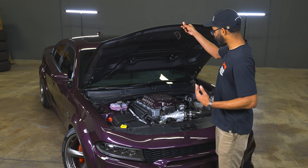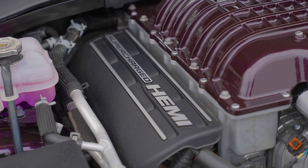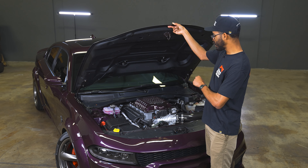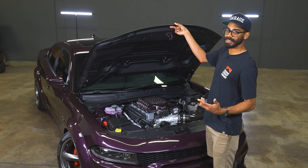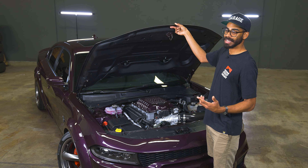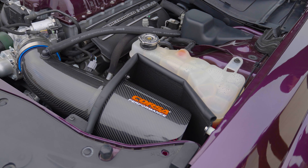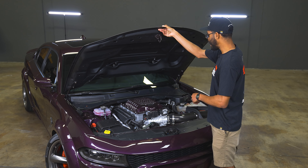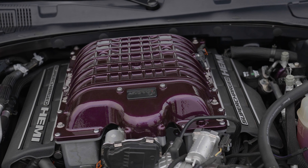Underneath the hood of the Redeye, we've got the Hellcat V8. What makes it a Redeye is the bump in horsepower — a standard Hellcat gets 717, a Redeye gets 797, and they achieve those numbers through a bigger supercharger. A standard Hellcat gets a 2.4 liter supercharger; the Redeye gets a 2.7. This is also the previous generation Demon engine — not the 170, but the previous Demon — which makes the Redeye even more special. We've also added the Corsa carbon fiber air intake to hear that V8 and supercharger more. We've also color matched the supercharger lid to the Hellraisen paint color.